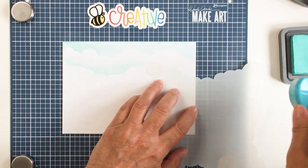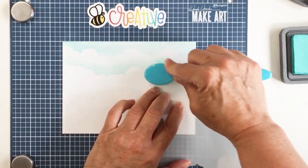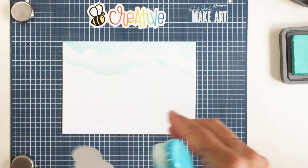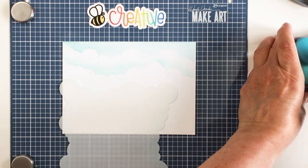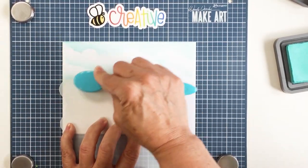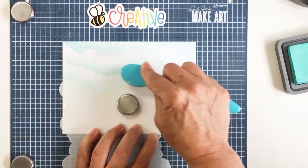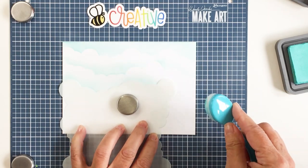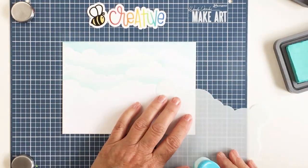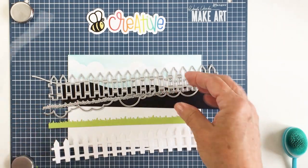I'm going to be using a bunch of dies today for my card and I wanted to show you some different ways that you could use not just stencils, but also some dies that you might have in your stash, to stretch them and use them in different ways. I do love stenciling with these stencils — this is so easy to create a really fun puffy cloud effect on a scene card. I keep flipping that stencil at the end of each line to extend it.